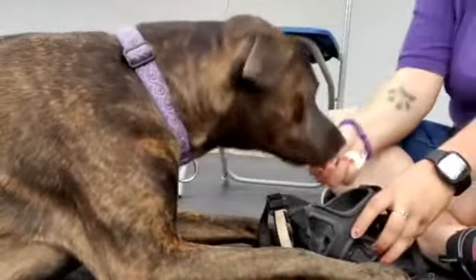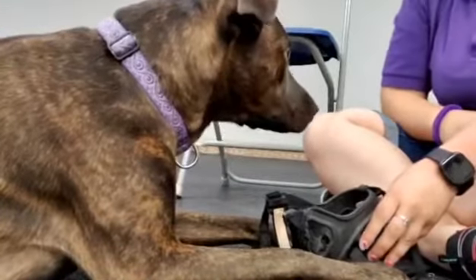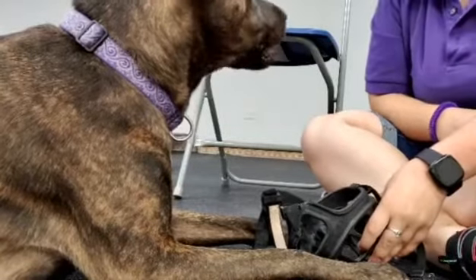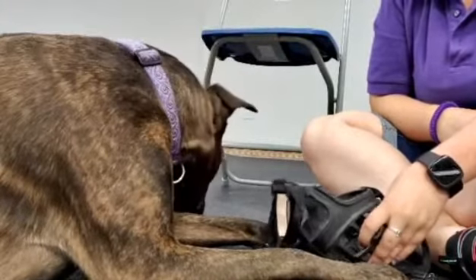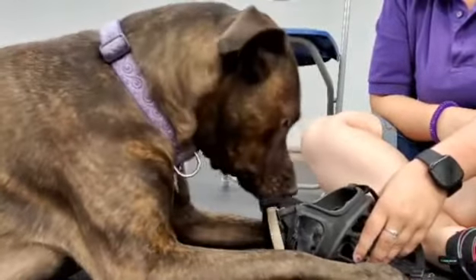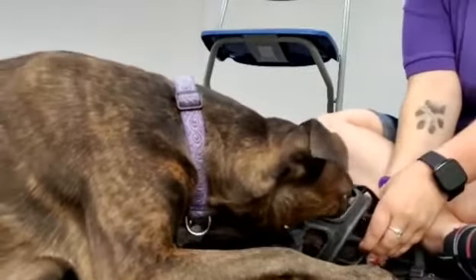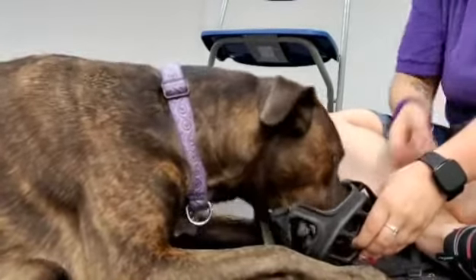She immediately shoves her whole nose in there and she gets a cookie. She's looking up at me, but I'm looking down at the muzzle — all my attention is on this thing. We'll get her choosing to keep her snout in there.